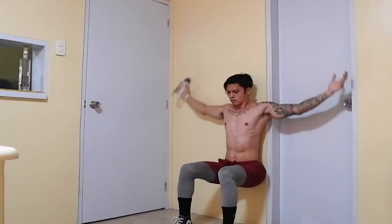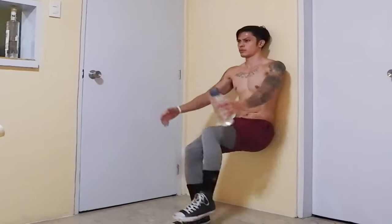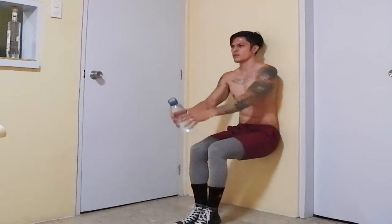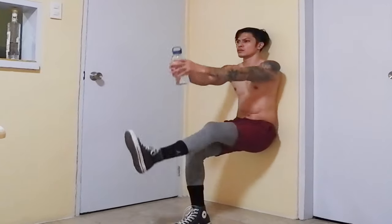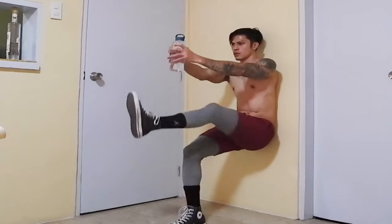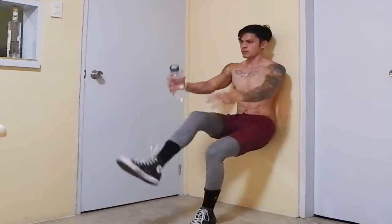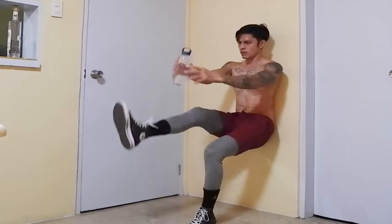One minute or less is the maximum allowable rest between sets. Next workout: wall sit to alternating leg raises with front delt raises — a great combination maximizing your shoulder workout as well. The full body workout plus the water bottle equals a really effective and easy full body workout. This targets not only your legs but also improves your core, balance, and coordination. Do this for two sets.